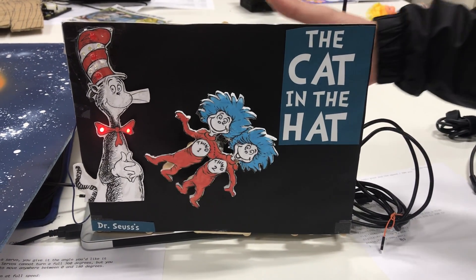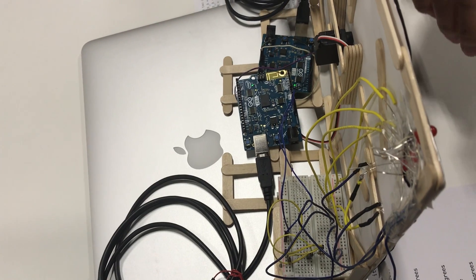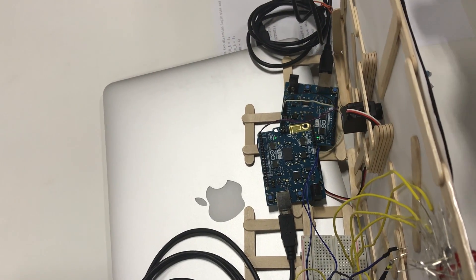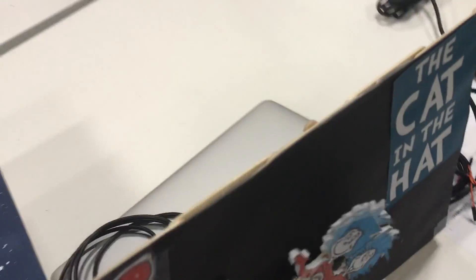I used a servo to control Thing One and Thing Two in the back, and I also put LEDs in my Cat in the Hat, even though the LEDs inside the hat unfortunately do not work currently.